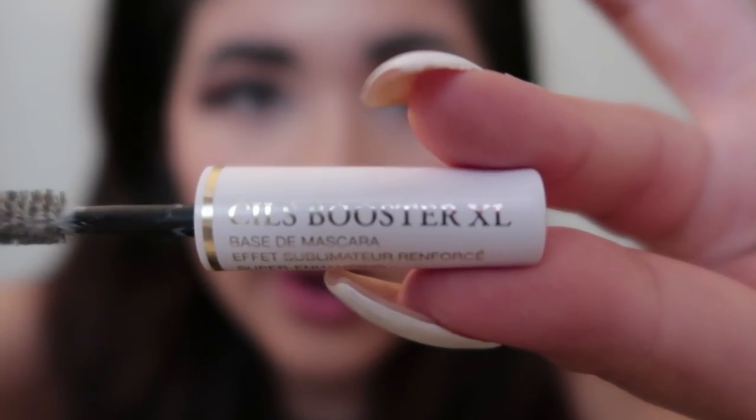After the liner I'm going to go in with my primer for my eyelashes. I usually curl my eyelashes but I can't find my curler right now, so I've been using the C.I.L.L.S. Booster XL by Lancôme.